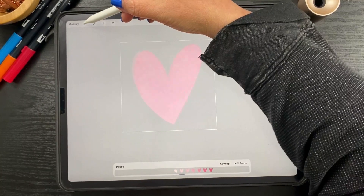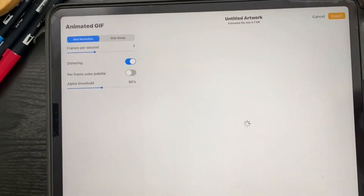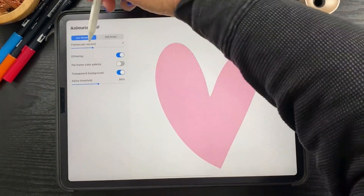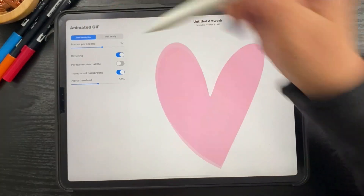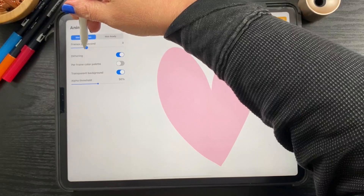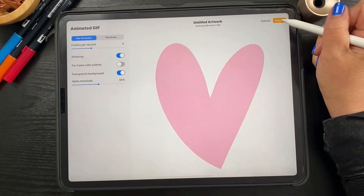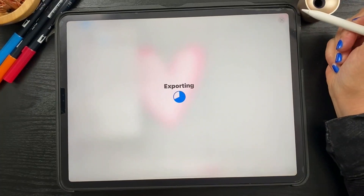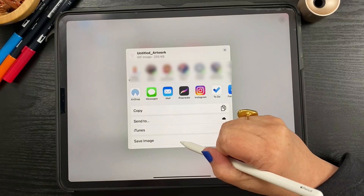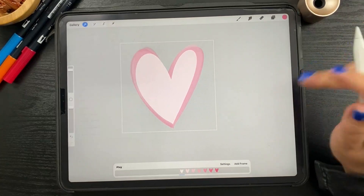To export a GIF, go to Wrench > Share > Animated GIF. You'll see a preview of how your GIF will look, and you can change things there — like the frames per second. Then hit export and it will save to your camera roll just like anything else. Hit save image and it'll go right to your camera roll.